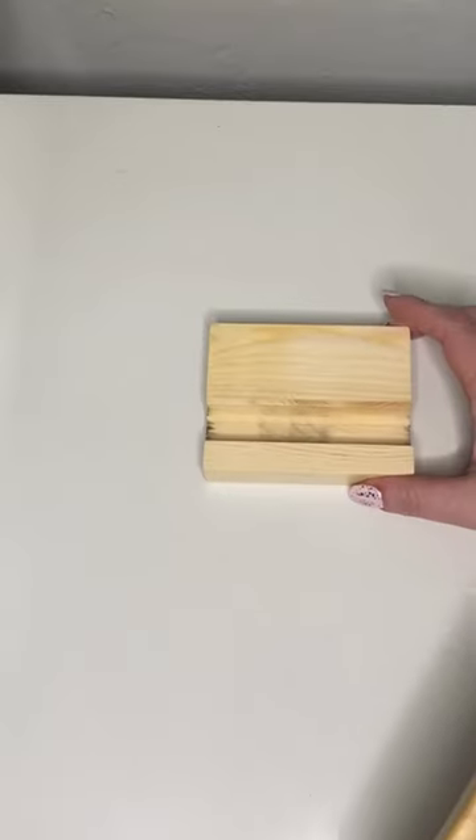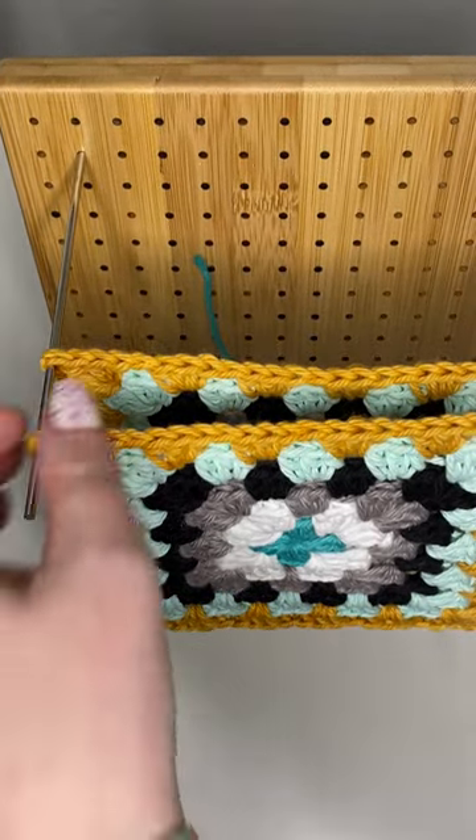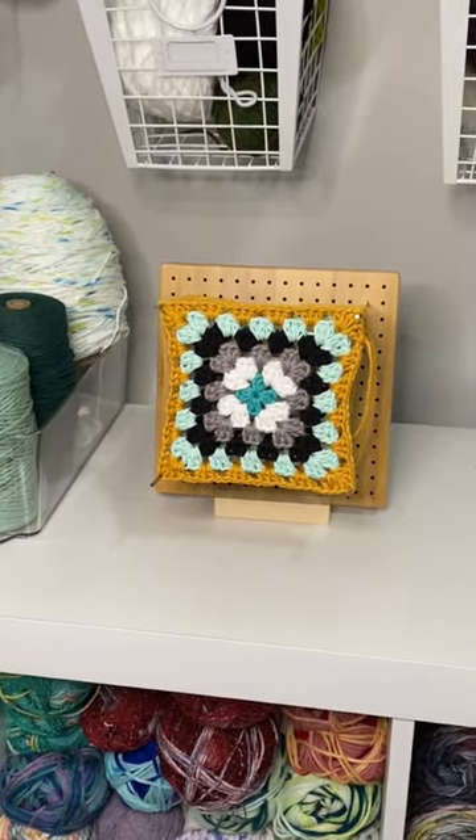Number three, it can block multiple elements at a time — most blocking boards can, but I like this. And number four, the wood board with its accompanying base serves as a really cute art piece.